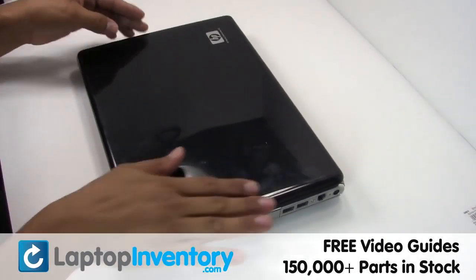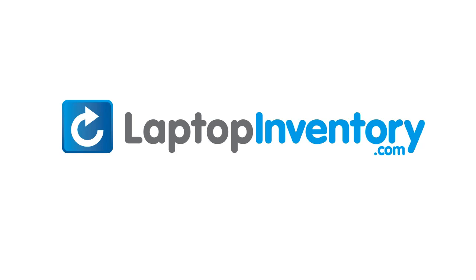You just replaced your laptop hard drive. LaptopInventory.com, your source for laptop parts.